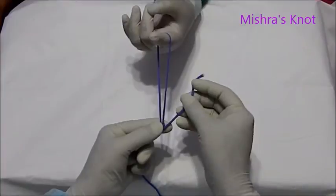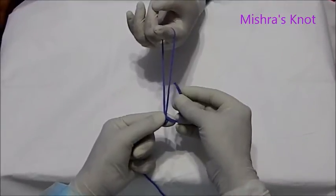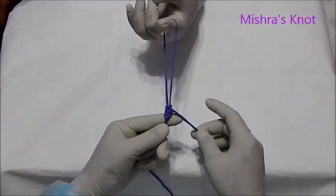Then the third wind will be taken. And after the third wind, this is the third half knot — that is the last. And the knot is ready.